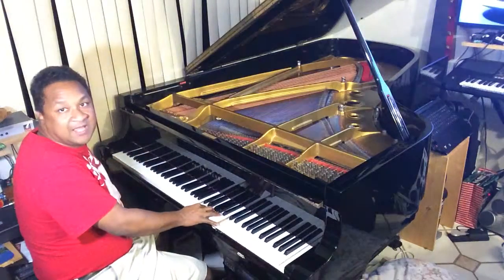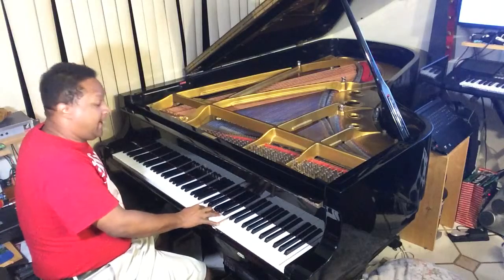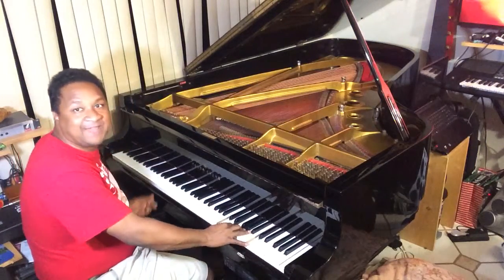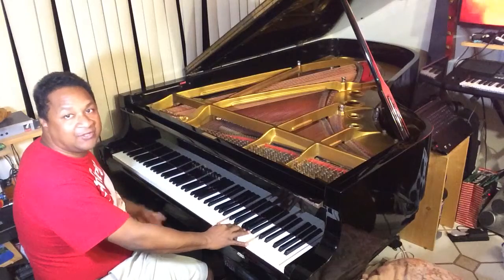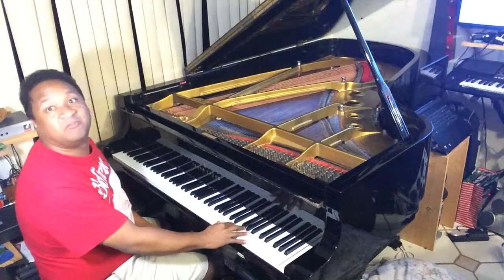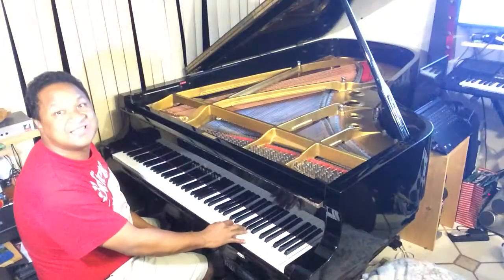Take your C chord and have it in a very high octave — doesn't have to be really high. All you're doing is the trill, but really fast. So it's gonna sound like this.